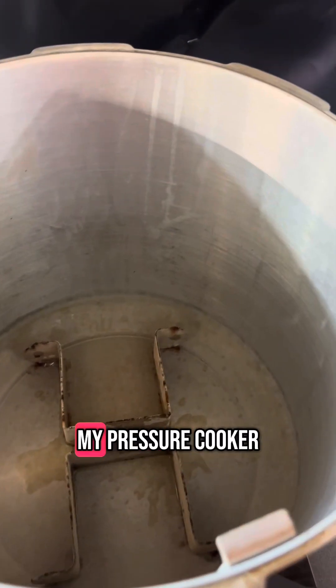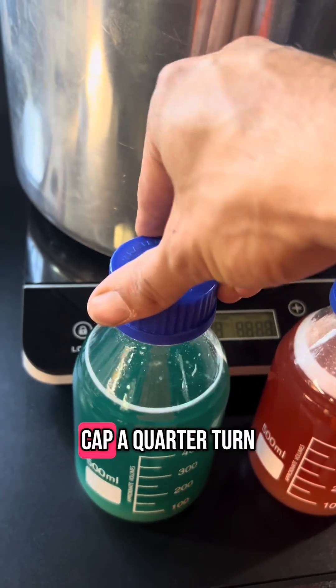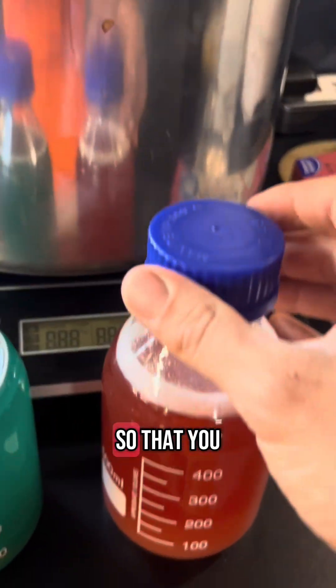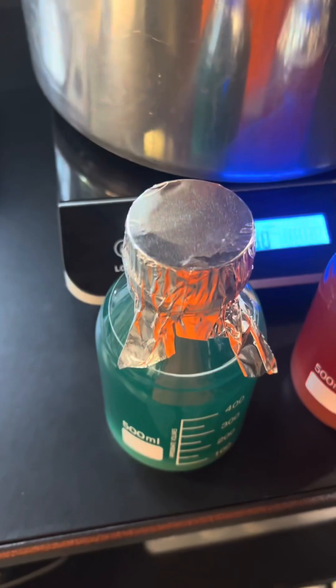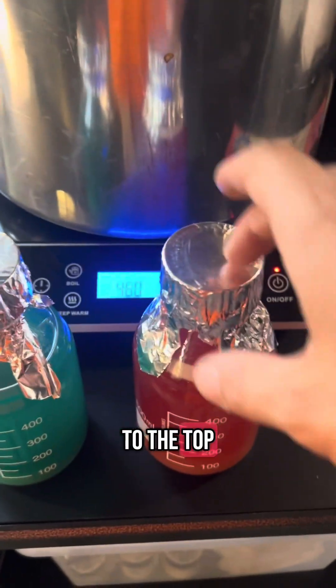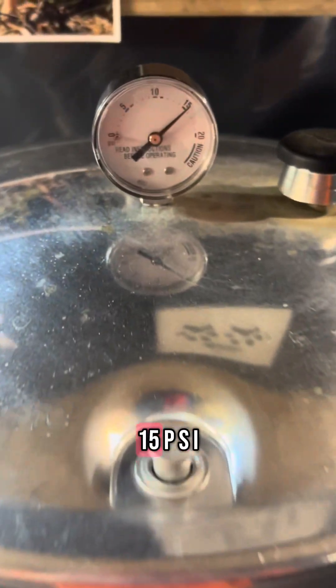Fill your pressure cooker with water, and remember to unscrew the cap a quarter turn so that excess pressure can escape from the jars. Add some foil to the top, then place them into your pressure cooker. You want to cook this for 30 minutes at 15 PSI.